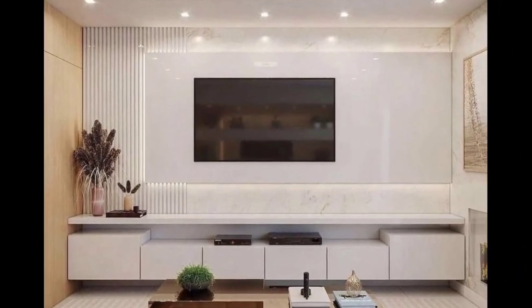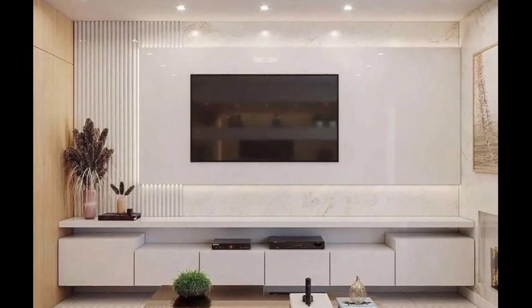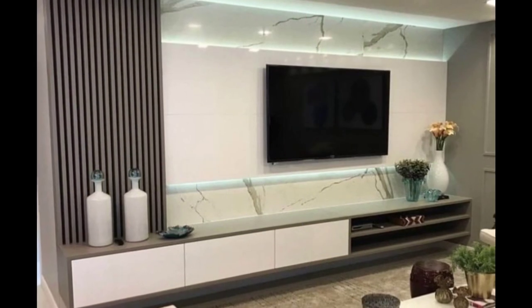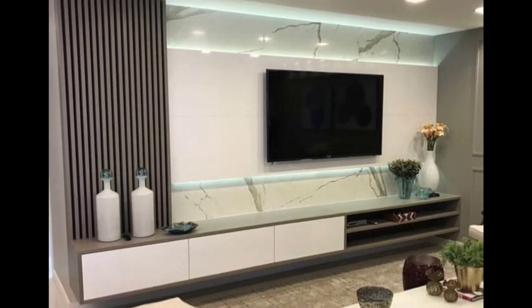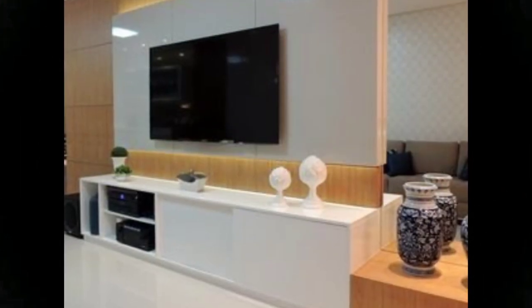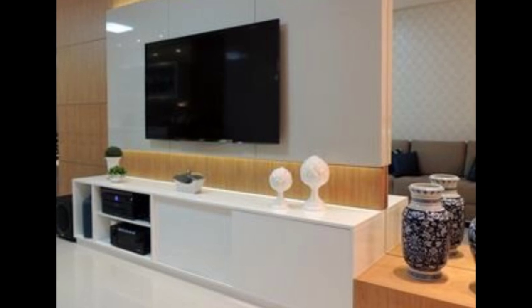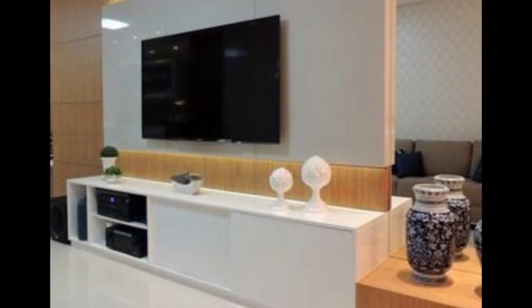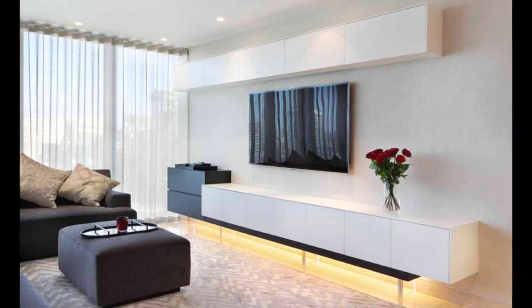Why not think about buying additional furniture to match your floating TV sets if you're planning to update the overall design of a room? Perhaps a coffee table or console table would complement your entertainment unit in your living room. Or if you want to put the unit in your bedroom, consider matching bedside tables or a new tallboy to go with it. If you're decorating your kids' playroom, why not think about buying some preschool furniture to go with the entertainment unit?